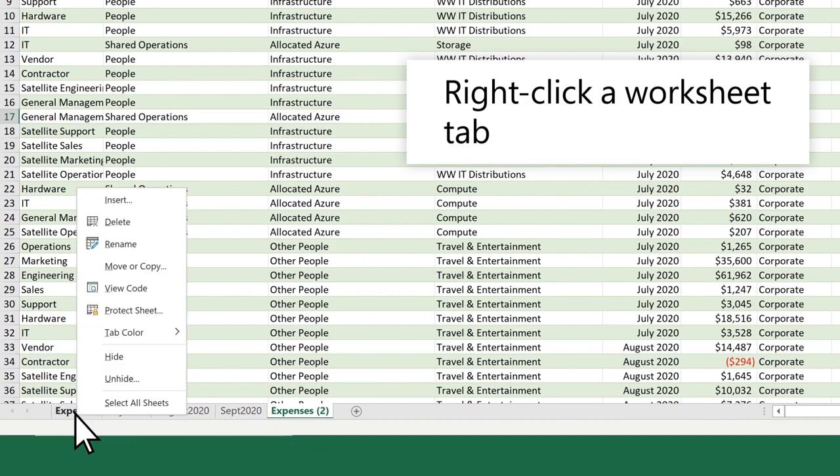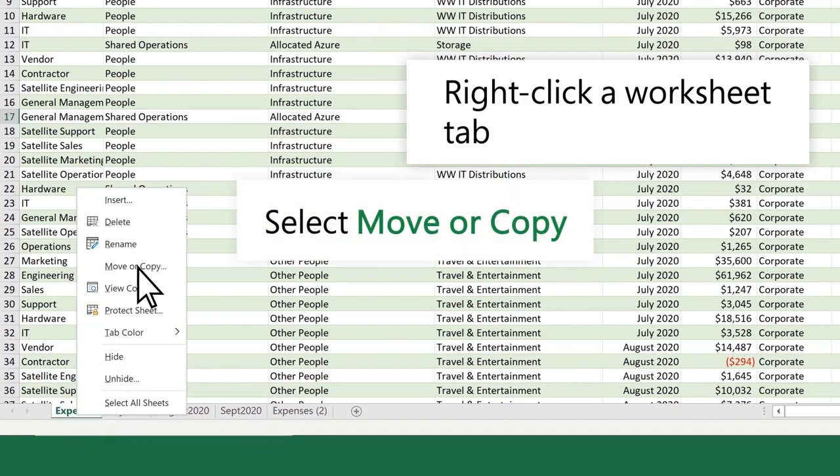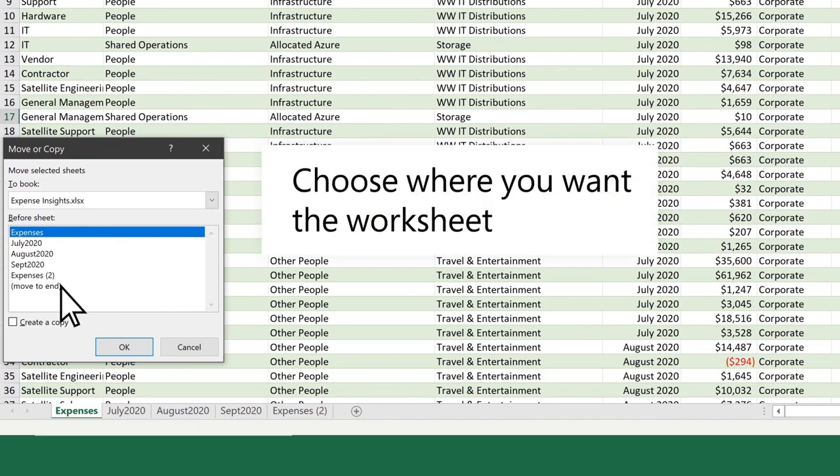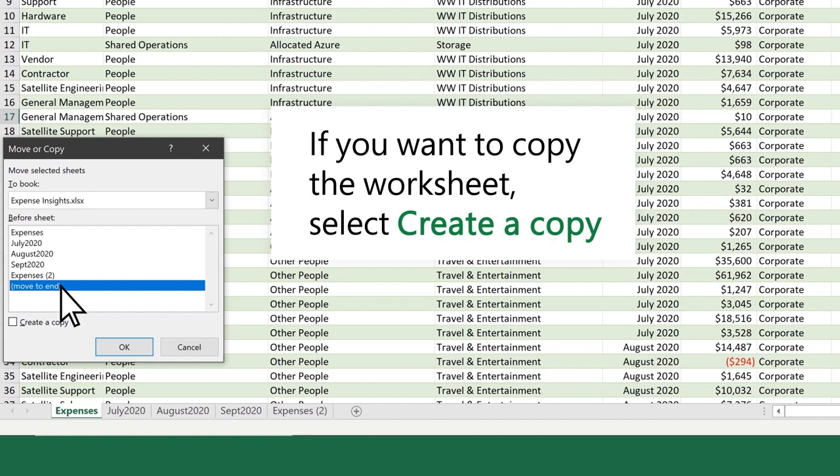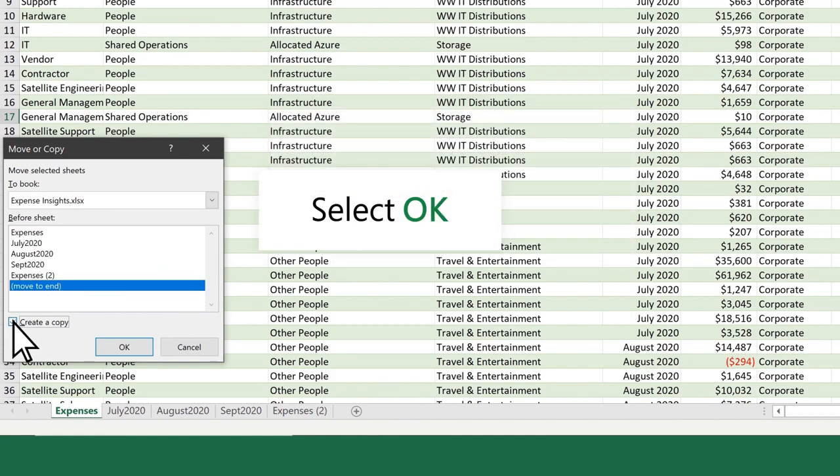Or right-click a worksheet tab and select Move or Copy. Choose where you want the worksheet. If you want to copy the worksheet, select Create a Copy. Select OK.